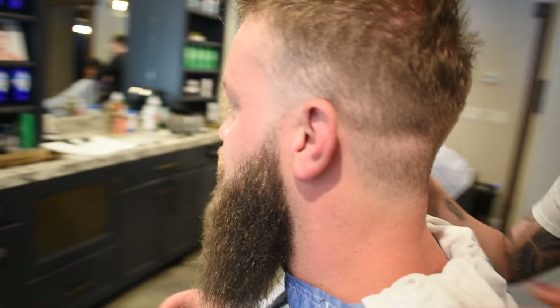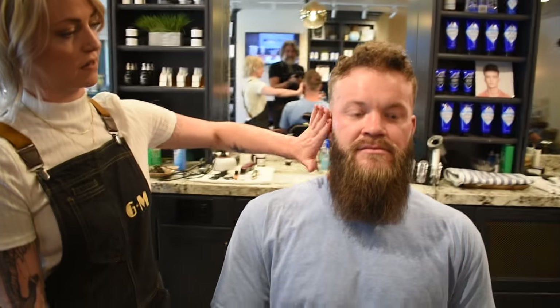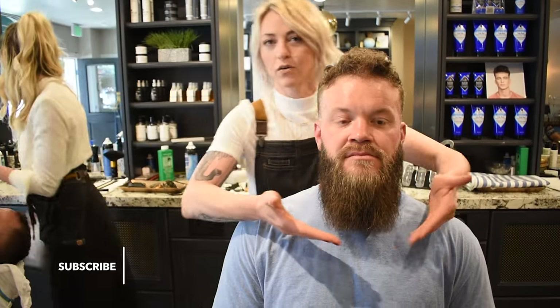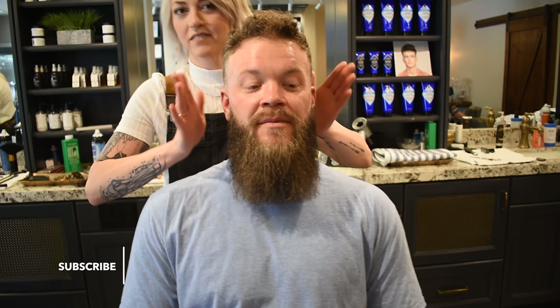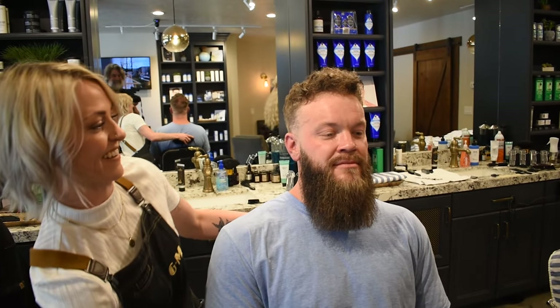You ready to see? There you go — look at you. It looks so full. Okay, so here's the finished product. We tapered him down nice and tight, took quite a bit of length off for Eli's standards, but it looks a lot fuller and a lot healthier now. And hair always grows back, right? Exactly. Looks great.